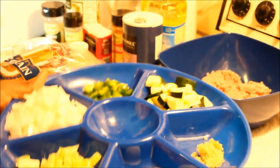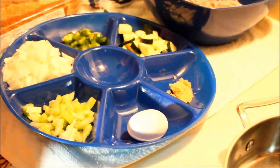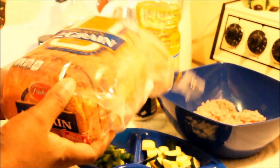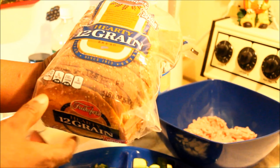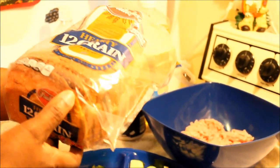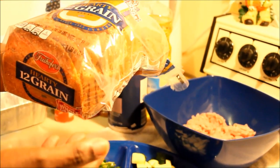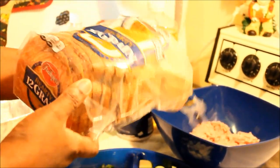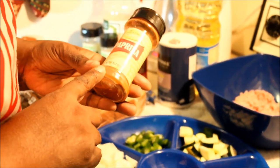You could use whatever you like in your meatloaf — it does not matter. My substitution for bread will be wheat bread; the one I'm using is a hearty 12-grain, it is very delicious. You could use whatever you like, or whatever you usually put in your meatloaf — white bread or whatever — but I'm going to be using this because I'm trying to be healthy.